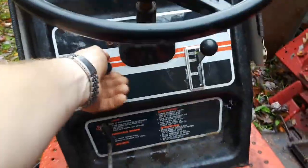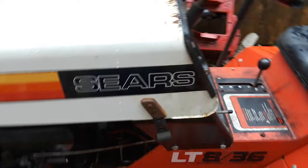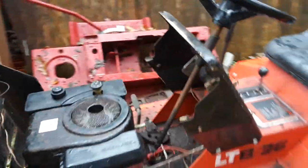You've got your light switch, your typical on/off switch, and your throttle cable. Everything moves freely and works. It starts, runs, and mows.